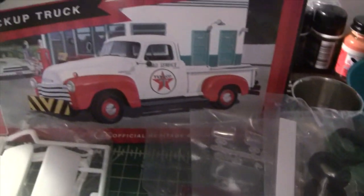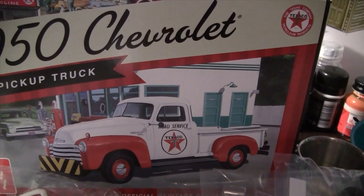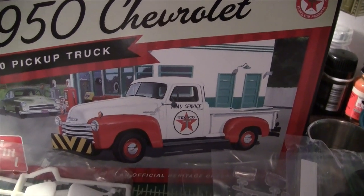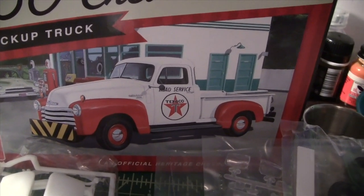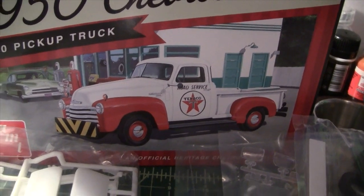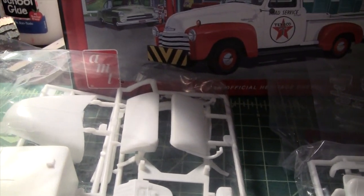I've always liked pickup trucks — they're my favorite civilian vehicle. There seems to be quite a bit of detail in this kit and I think it's going to be a fun build. Like I said, I'm going to pretty much do box stock with a few modifications.